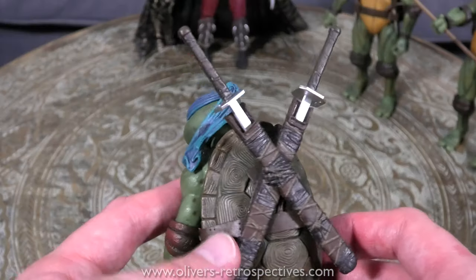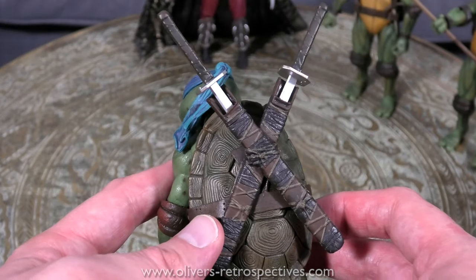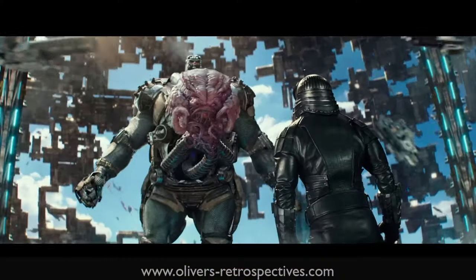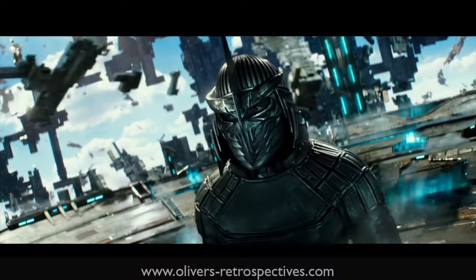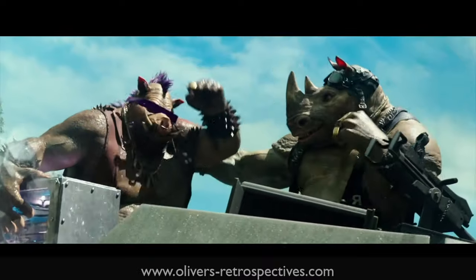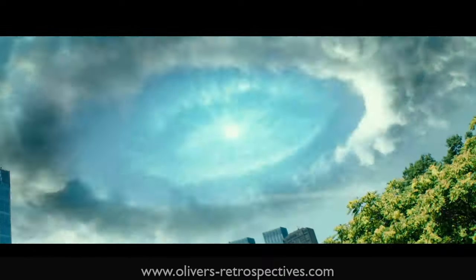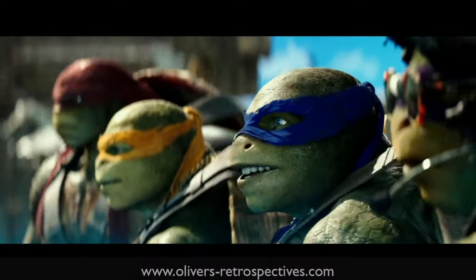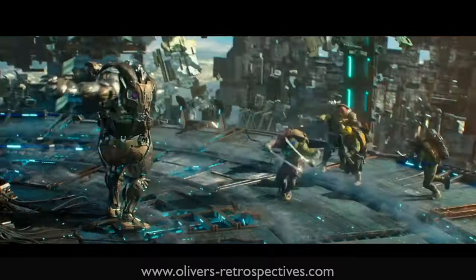Leonardo with his swords in the back looks quite cool — I think he needs to be holding them though. He stands up perfectly. These won't fall over in my cabinet. I didn't like the last Turtles film that had Krang, Bebop and Rocksteady in it — some friends thought it was really good but I thought it was such poor writing, really rushed.